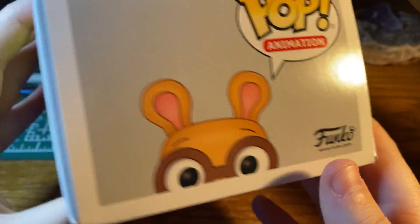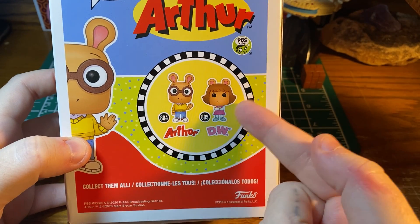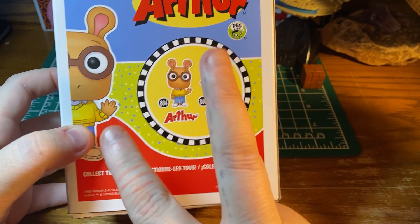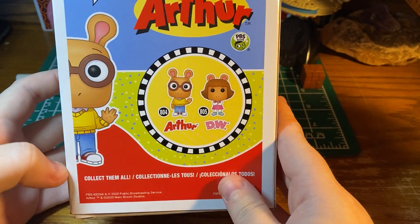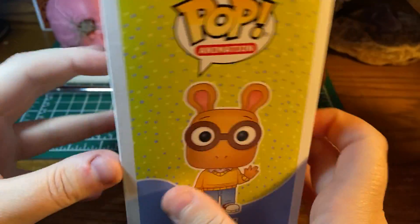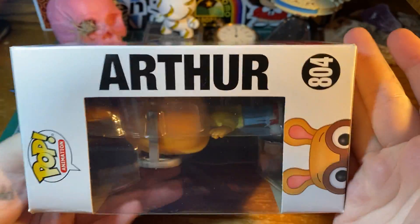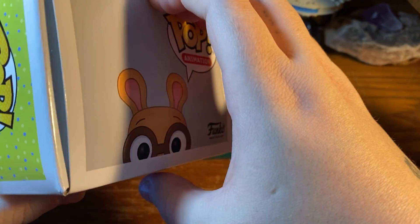So without further ado, let's open this up. Actually, let me just show you what else is on the box. There's DW — they do have one of her, but I'm not really interested in getting hers, maybe one day just to complete the set. But for now I'm only interested in Arthur. It's number 804. Here he is on the side, and on this side just his name.